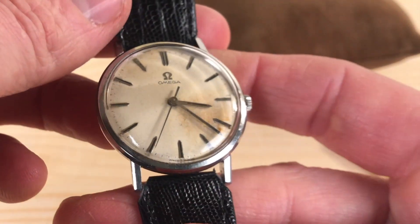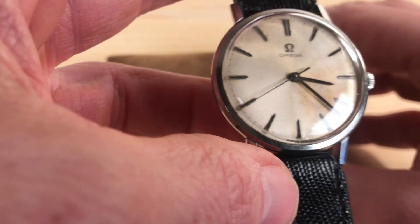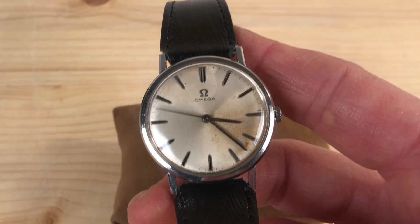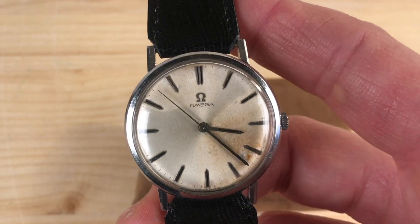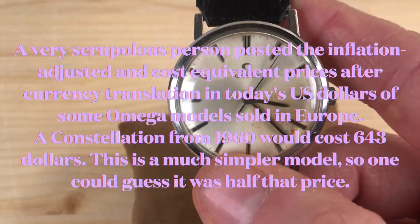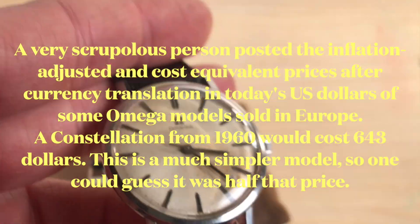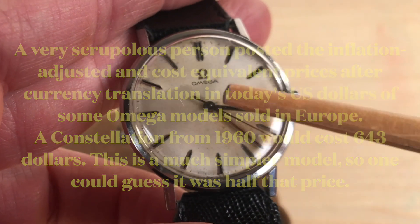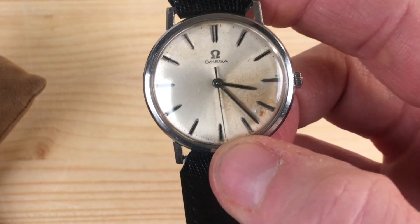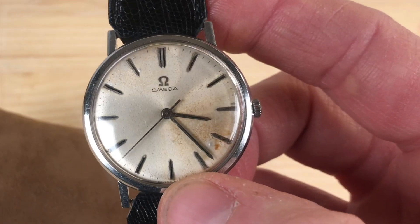This watch belonged to my father — my father is still alive. When he was 18 or 19, a relative of his, maybe an old aunt, gave this watch to him as a gift. I asked him if she was very rich. Well, he told me this was like the simplest model that Omega made at the time. And can you see that the dial is kind of ruined in this area? That's because this watch was bought not at a watchmaker's shop, but — believe it or not — at an optician's shop.